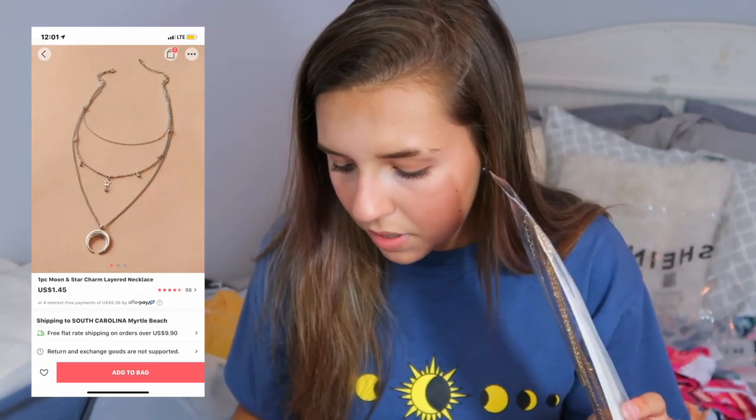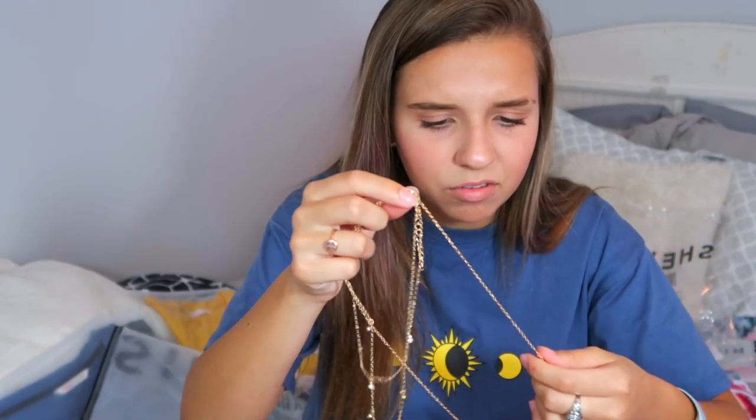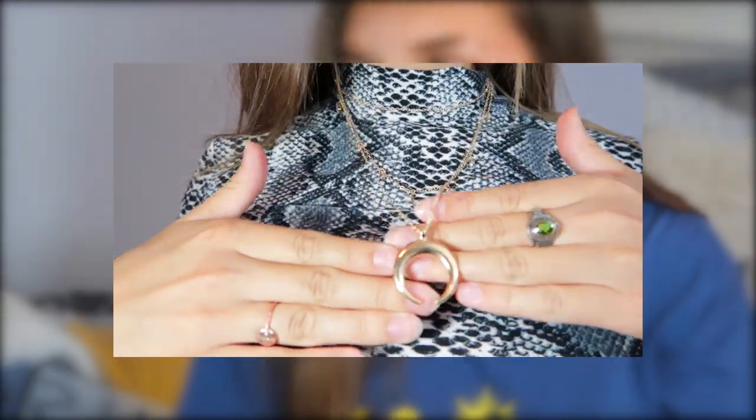The last necklace also has a Shein tag — it's a one-piece moon and star charm layer necklace for $1.45. It has three layers. The metal feels cheaper compared to the previous necklace, kind of sticky, and the clasp isn't clasping well. But it has one layer of a normal choker, a tiny piece with little stars with diamonds, and a moon. Layer necklaces always add so much to an outfit.